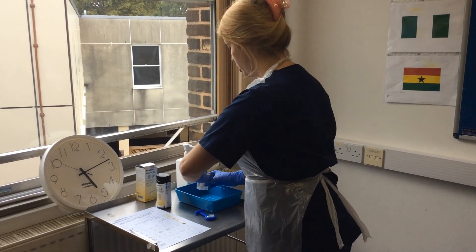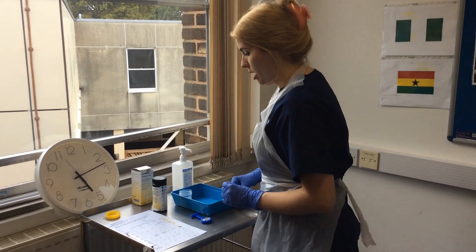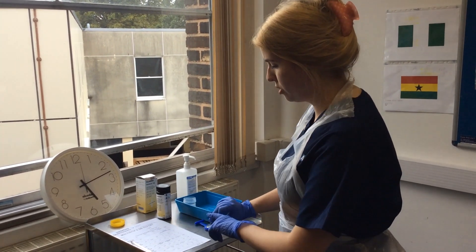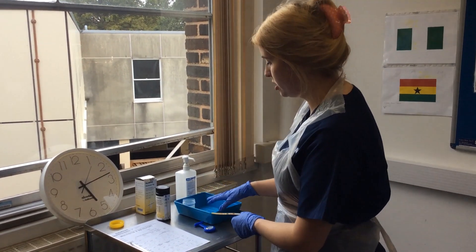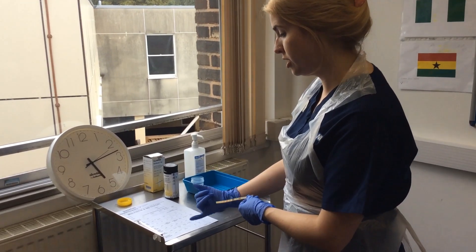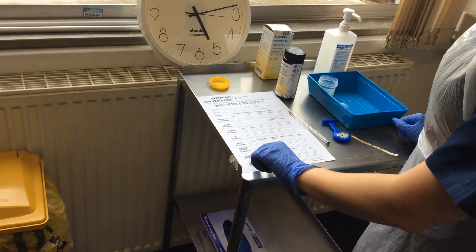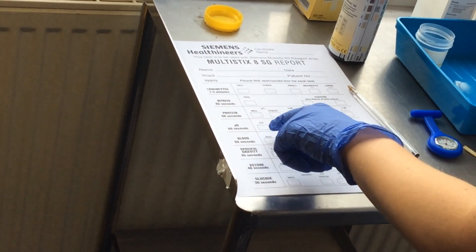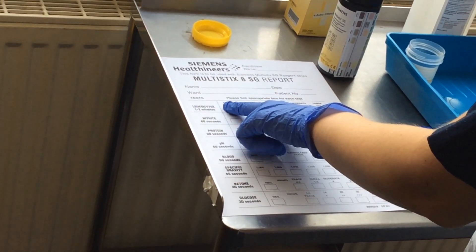I'm going to place my urine here so it's a bit easier, and undo it carefully. I'm going to fully submerge the stick, covering all the areas with the markings, for less than a second, then check the results. After 30 seconds I will check the glucose; after 40 seconds I'll check the ketones; 45 seconds specific gravity; 60 seconds blood, pH, protein and nitrate; and one to two minutes for the leukocytes.